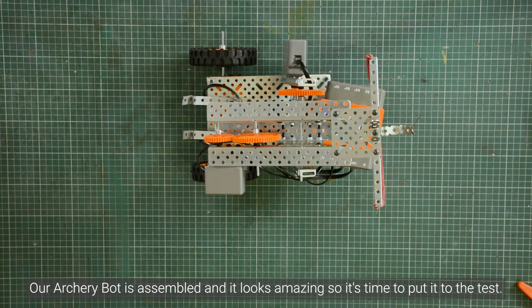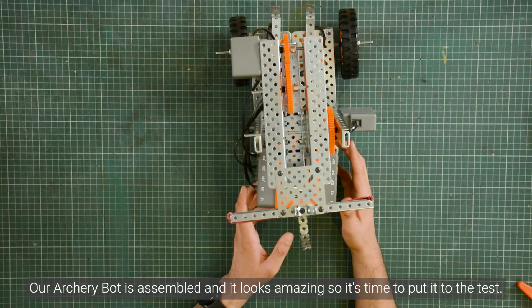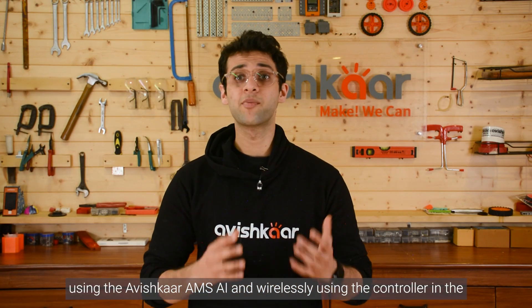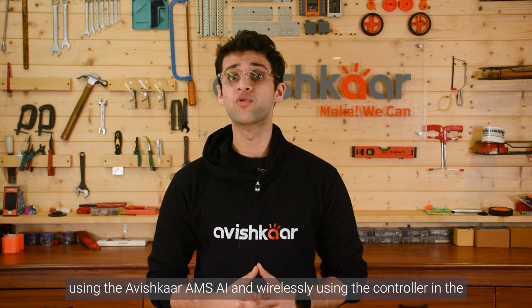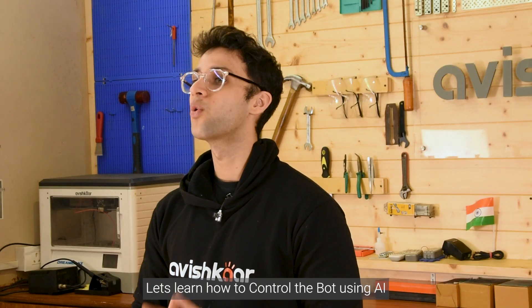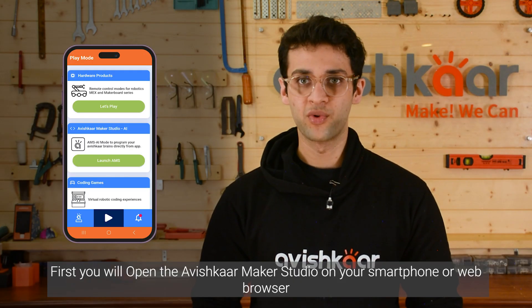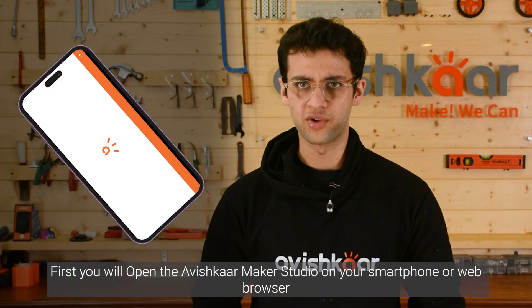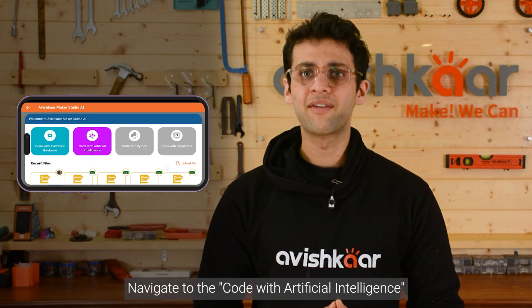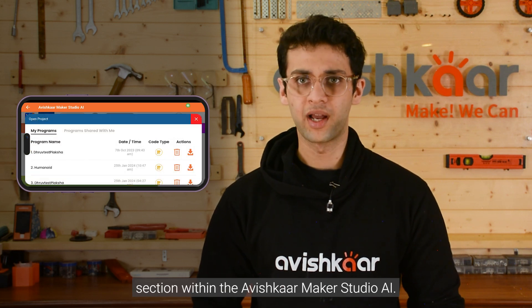Our archery bolt is assembled and it looks amazing, so it's time to put it to the test. There are two methods to control the archery bolt: using the Avishkar AMS AI, and wirelessly using the controller in the Avishkar mobile app. Let's learn how to control the bolt using AI. First, open the Avishkar Maker Studio on your smartphone or web browser, and create a new account if you haven't already. Navigate to the Code with Artificial Intelligence section within the Avishkar Maker Studio AI.